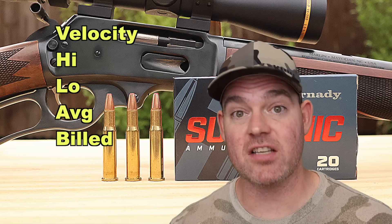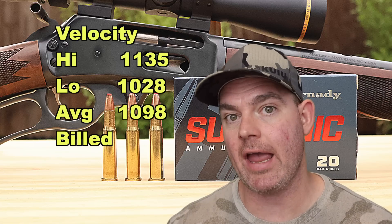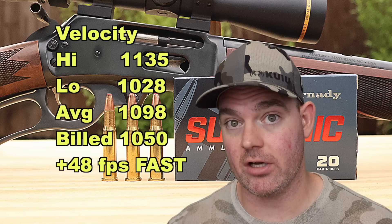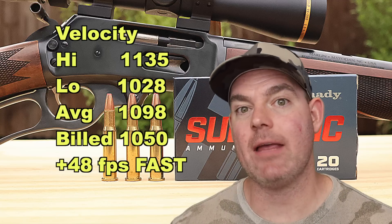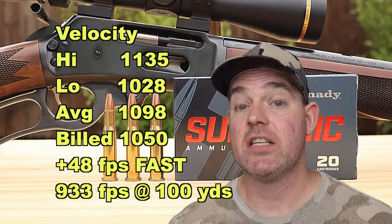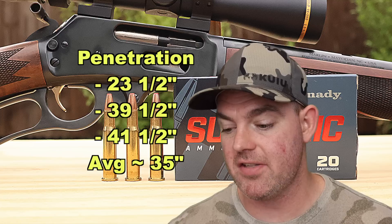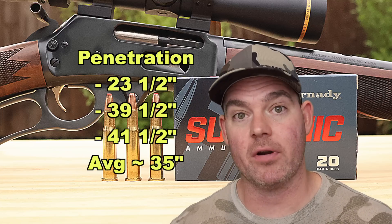Velocity wise, we actually came in faster than box spec. Our high was 1135, our low was 1028, for an average of 1098 versus the factory stated velocity of 1050 — so 48 feet per second faster on average. With a subsonic load that's kind of neither here nor there, but it happened. Our estimated impact velocity at 100 yards was 933 feet per second, above that 900 fps threshold they claim it should expand at — which it did. Penetration: great penetration — 23 and a half inches, 39 and a half inches, and 41 and a half inches for an average of about 35 inches.